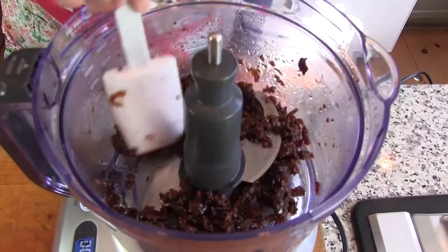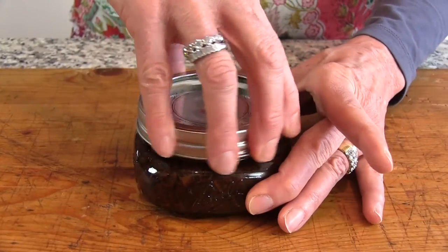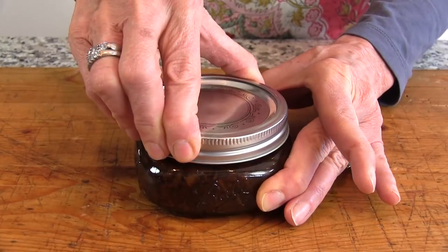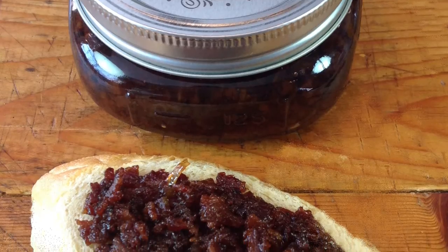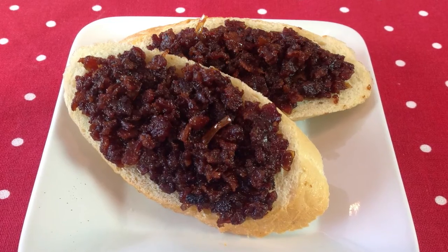Consistency should be thick and chunky. Transfer the mixture to an airtight container and store in the refrigerator for up to four to five days. For best results, bring to room temperature before serving.